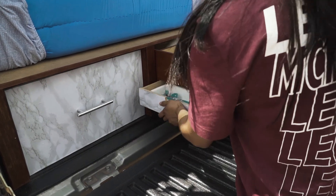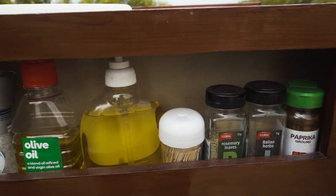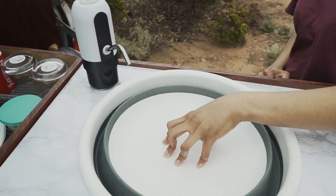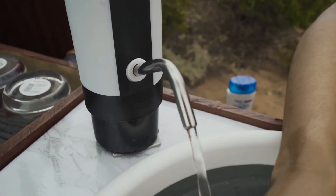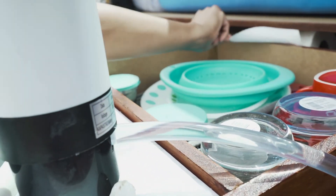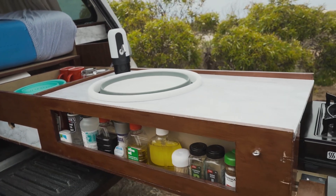We made our own roll for our cutlery and set up easy access for salt and pepper, some sauce, and spices. We bought a collapsible sink and a rechargeable water pump. That pump is connected to a container that gives us the water supply we need without having to pull the container in and out. This is the whole look of our mini kitchen.